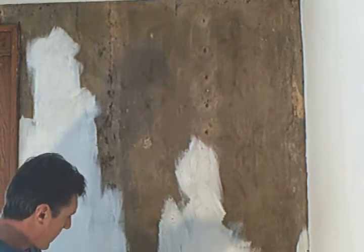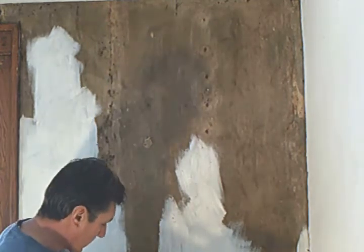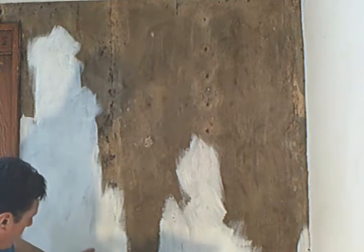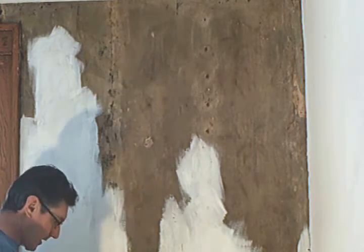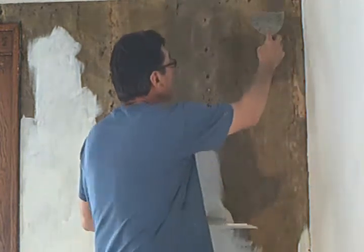I've scraped all the loose paint, scraped all the loose old wallpaper with multiple coats, and I've painted all the wallpaper by hand brush and let it dry. Now it's time for the first coat of plaster mud — rub down, whatever you want to call it.